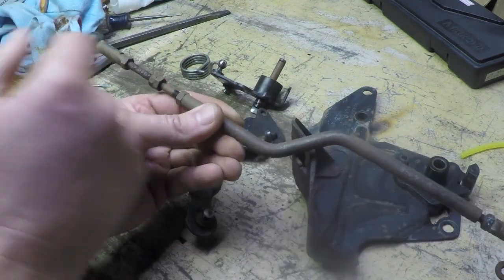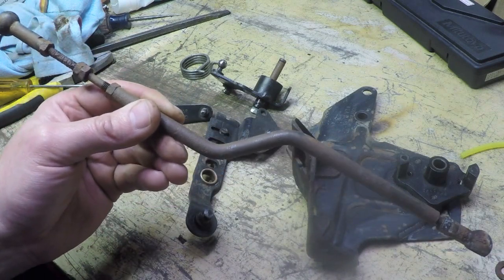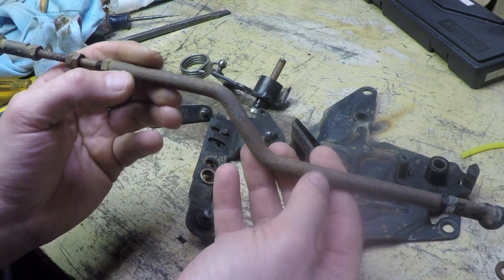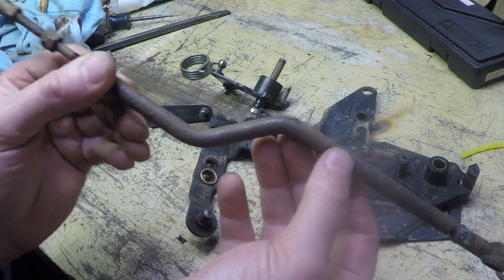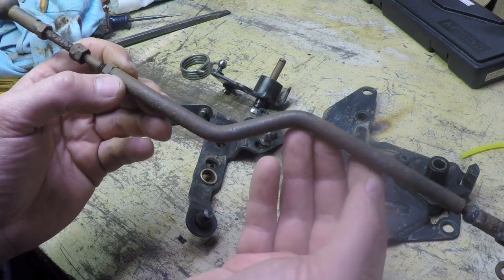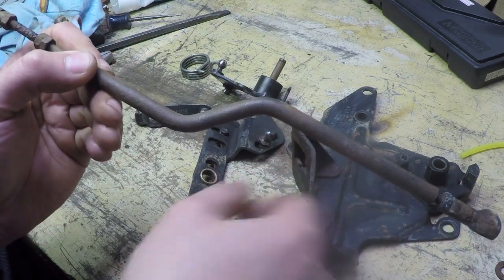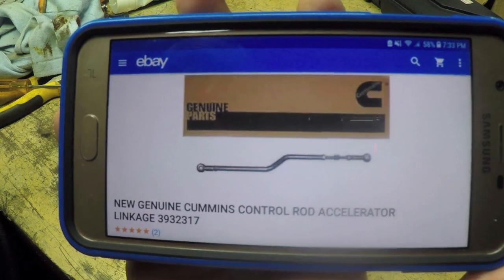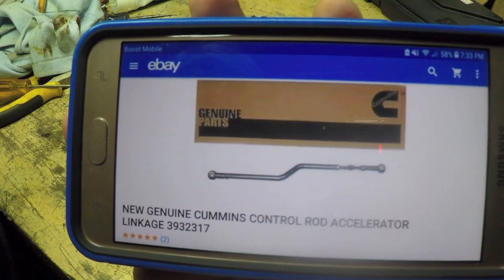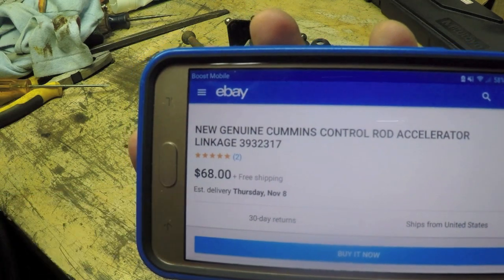However, you can buy this as a complete assembly. Apparently it's available as a complete assembly with a Cummins part number. I found it for as much as $117 online, but there's actually a seller on eBay selling the complete assembly for $68 with free shipping. For those looking for that information — New Genuine Cummins Control Rod Accelerator Linkage, part number 3932317 — you can see it's $68 with free shipping. That's a pretty good deal.